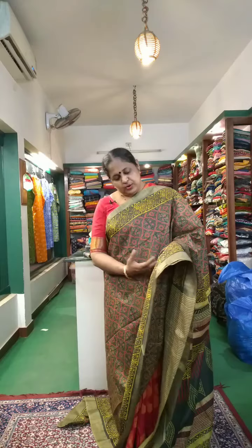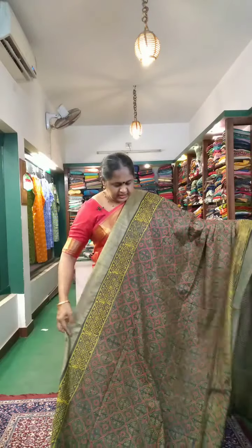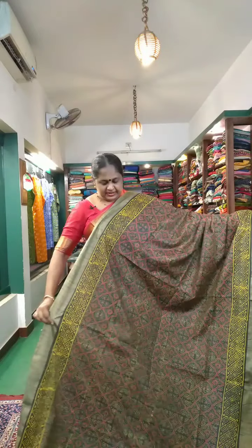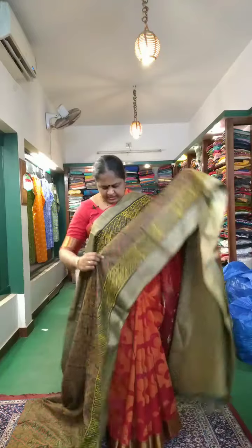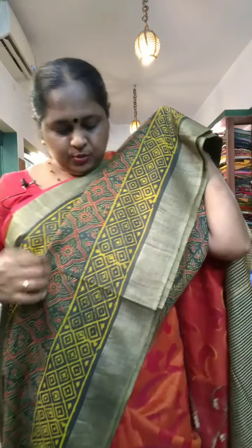First, it's a semi-tesser material. It's a dark green, yellow and maroon combination. It's called Pure Ajrak. It has a bungee border and a printed border. It's called Yellow Green.